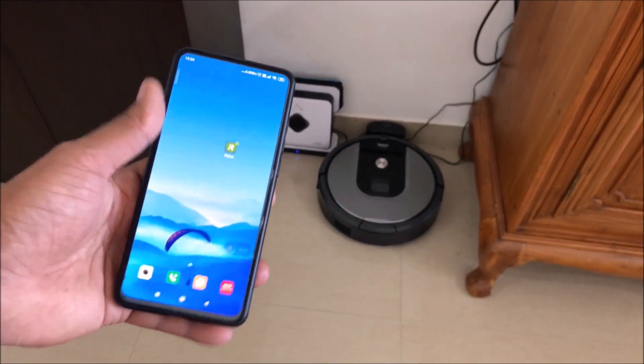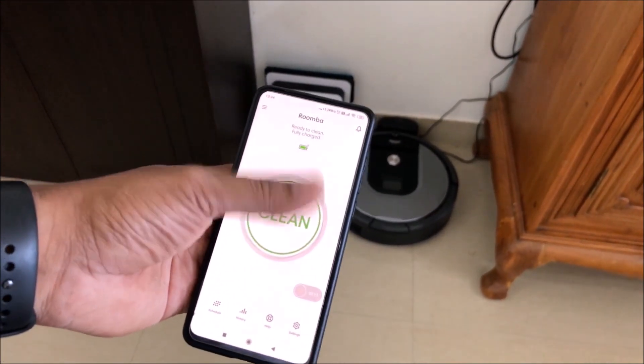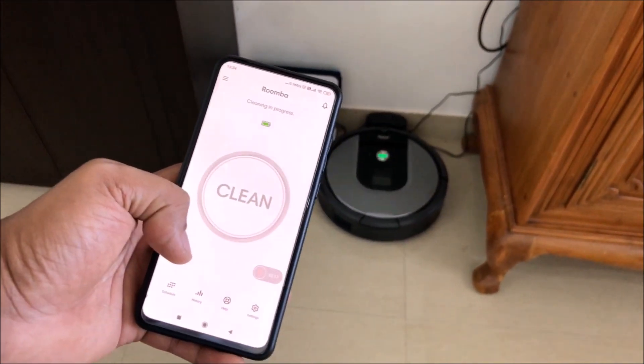Let's go ahead and start the iRobot app. It'll automatically connect to the Wi-Fi, and when you get the green symbol that means it's ready. I'll just press the green clean button and it starts.